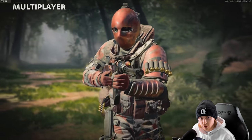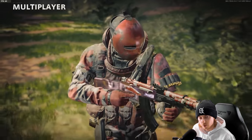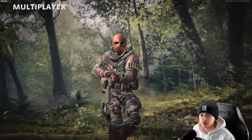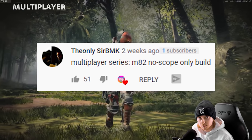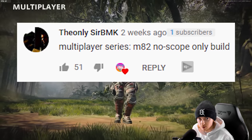What's up guys, welcome to our new multiplayer challenge series where I do challenges submitted by you guys in the comments — loadouts that you guys pick for me and I try to do as much as I can with them. I originally brought up this idea in the Valentine's Day Kill Confirmed video, and the top comment from SirVMK was that I should do an M82 no-scope only build. So that's what we're gonna be doing today.